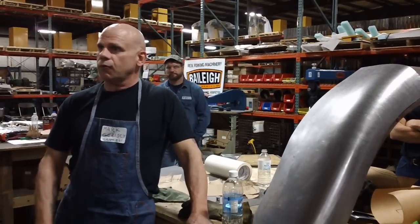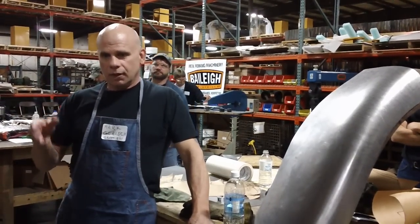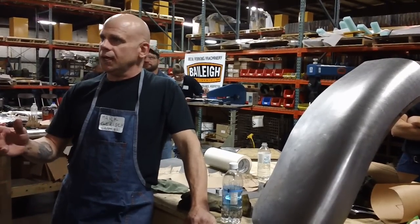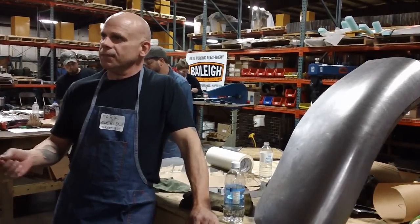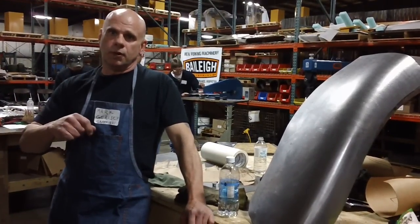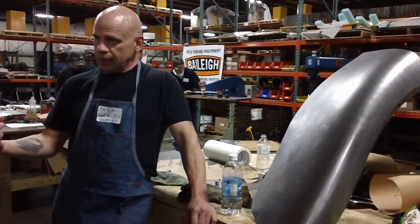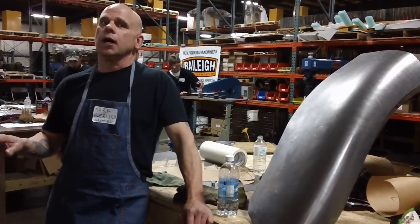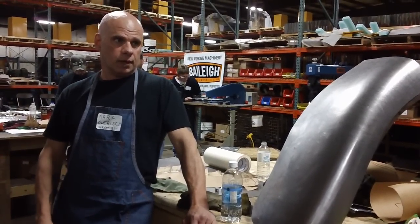I started out right in the deep end. I went ahead and started building a car. Putting the tubing together — that's not the hard part. The hard part is actually bending the sheet metal to the forms that you want. When I got started, nobody, and I mean nobody, wanted to talk about how to shape metal.